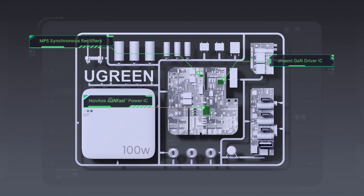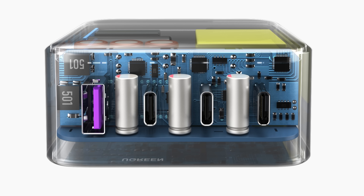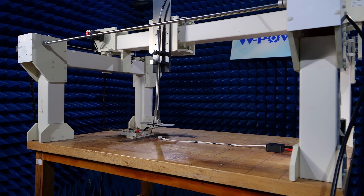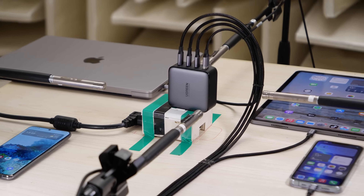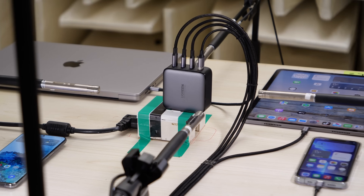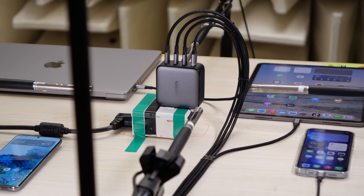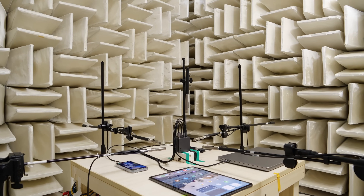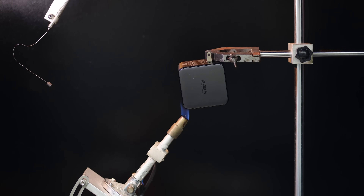If you want to know more about the actual internals of this thing, here are some cool things. They actually want to know if this thing is making a lot of noise — I've never heard one of these things make any noise, and obviously Ugreen has this covered because they put microphones in a room that looks more expensive than my studio. And they're actually trying to light this thing on fire to test it.